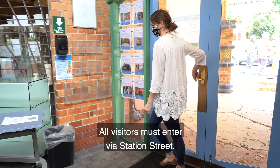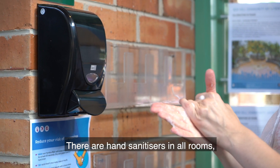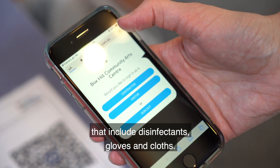All visitors must enter via Station Street. Use the hand sanitiser available. There are hand sanitisers in all rooms, along with hand sanitising stations that include disinfectants, gloves and cloths.